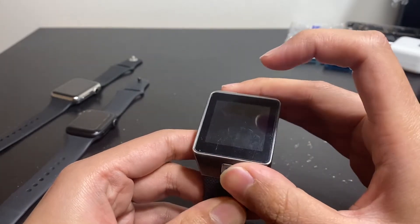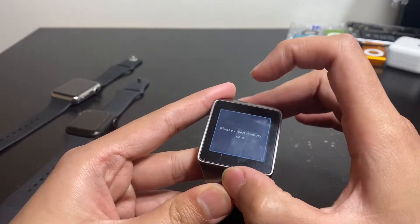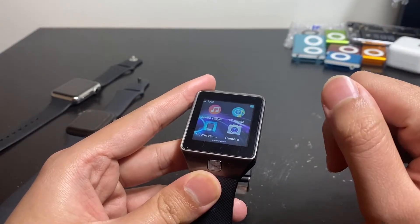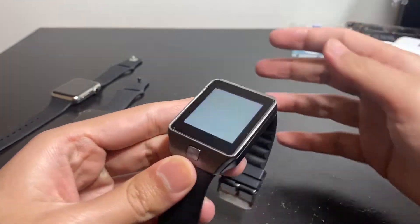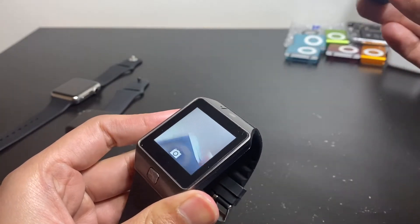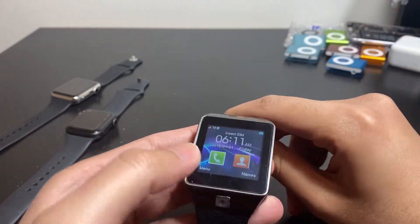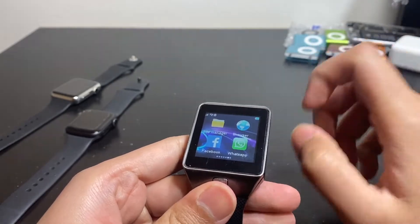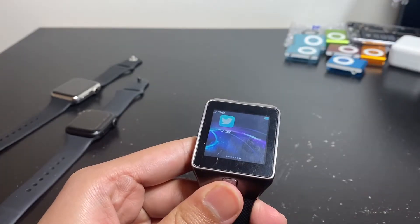This watch has a really bad habit of just shutting off by itself. Once it restarts, we have alarm, find me, calendar, image viewer — though you need a memory card — audio player, sound recorder, and a camera. The camera is angled at a weird angle, and it's a 0.3 megapixel camera, but it's fun that they crammed it in there. It works and it's great as a spy camera. WhatsApp and Facebook also require an Android phone, or you need the SIM card inserted.